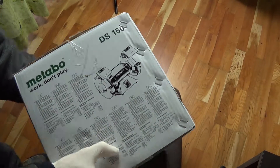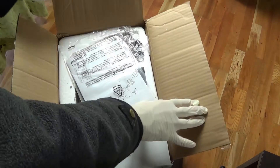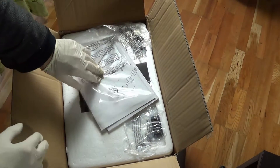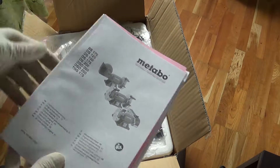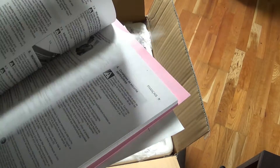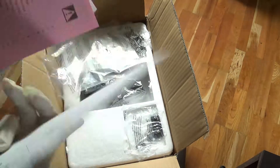Now let's see how it appears from the inside. The whole package is nine kilograms. Here we have the manual and the safety instructions.